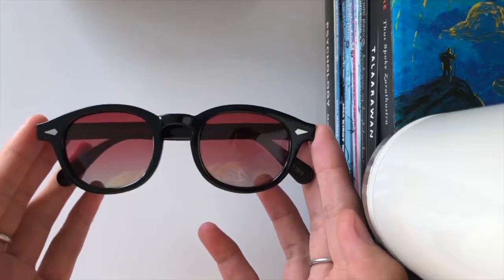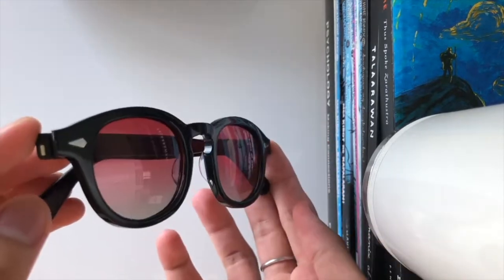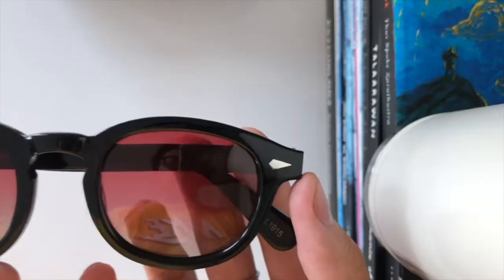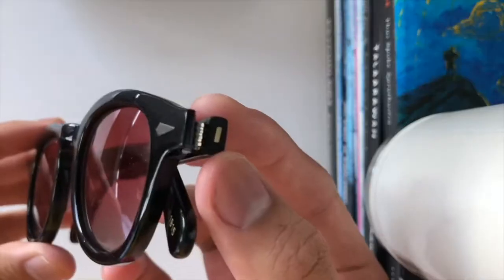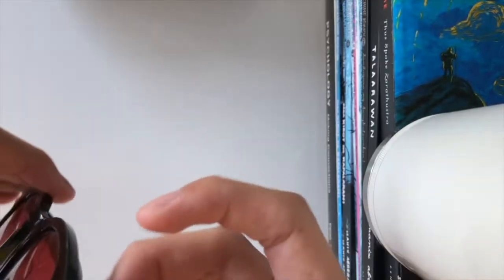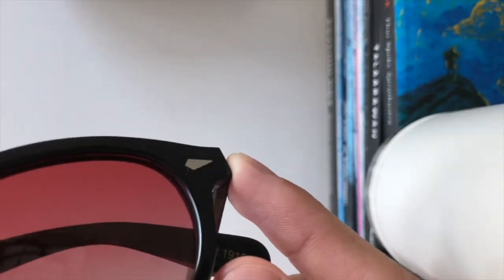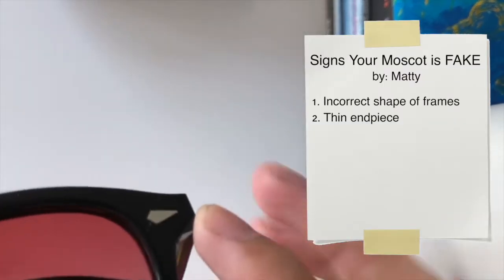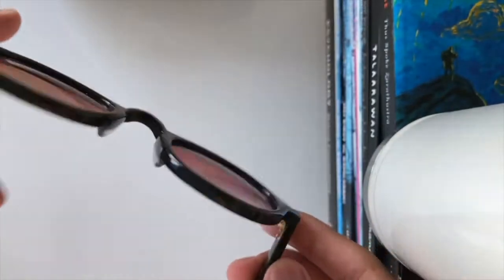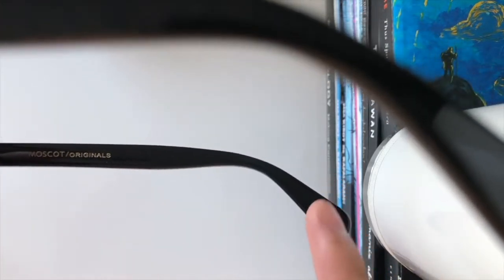It looks legit from a distance, but if you compare it with a legit pair you'd know the difference. The shape isn't supposed to be like this — if I put this on right now I'd look sad as fuck, the angle is not right. It looks really poor too, it has really rough edges, which isn't supposed to be like that. This part almost looks like it was just printed on, it's really really thin. It usually has a purpose and I don't think it has a purpose in this pair — it's more just for looks, and that's not right.